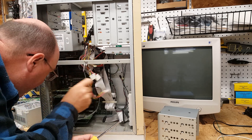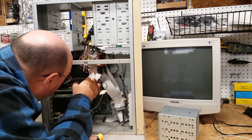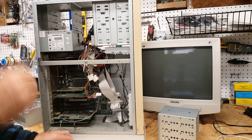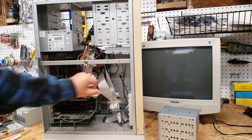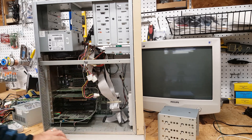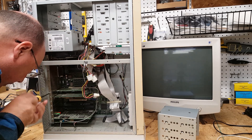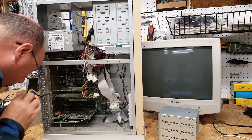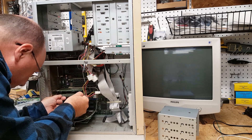According to Gateway, this is an 8x CD-ROM and we have 64 megs of RAM. You've got an Intel FX chipset. It's filthy inside — can you see that? Very, very filthy inside. All right, video card — what are you? It looks like a Matrox Mystique.